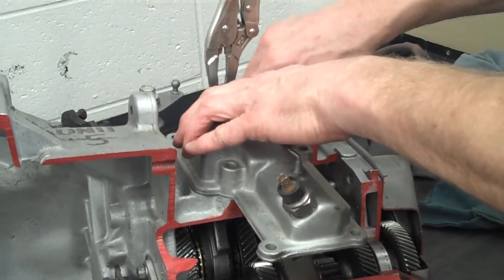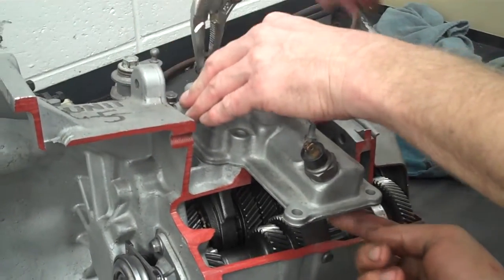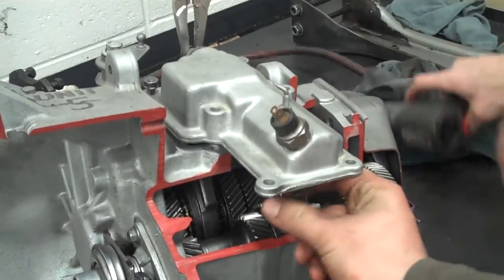Okay, fitting the whole thing — that's great. I'm just going to spin these two bolts in to hold the shifter assembly in place.